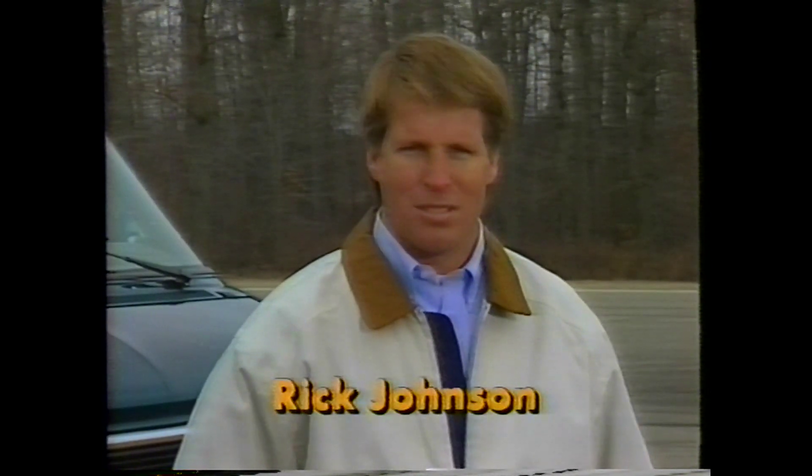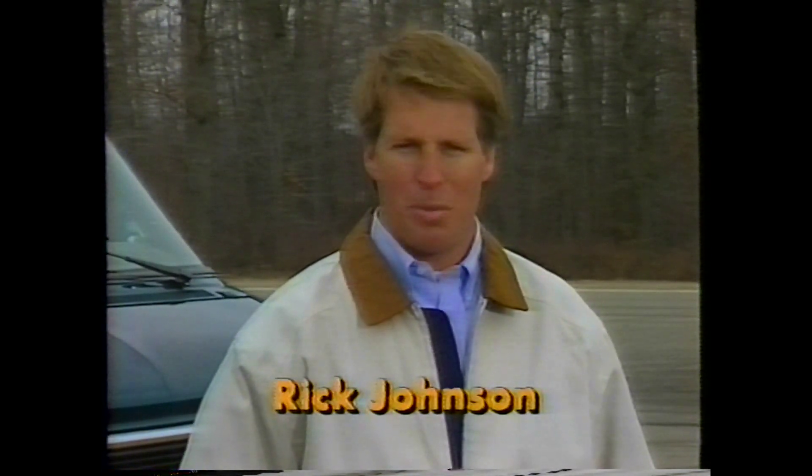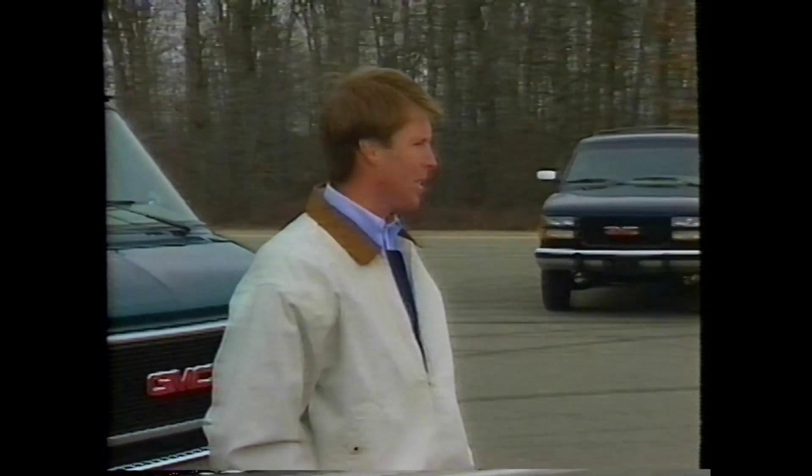Hi, I'm Rick Johnson. This video isn't going to teach you how to be an off-road racing champion. Rather, it's going to help you understand one of the latest technologies in safety: four-wheel anti-lock brakes. I've asked a couple of friends of mine to join me. Dave, Cindy, come on over.